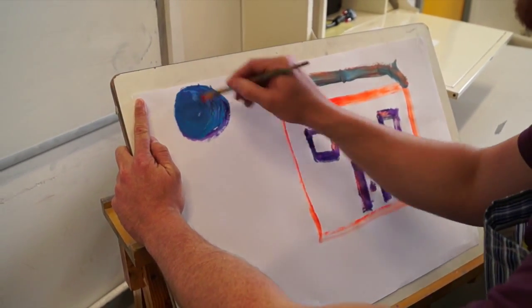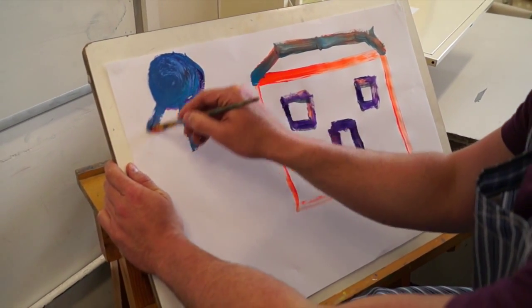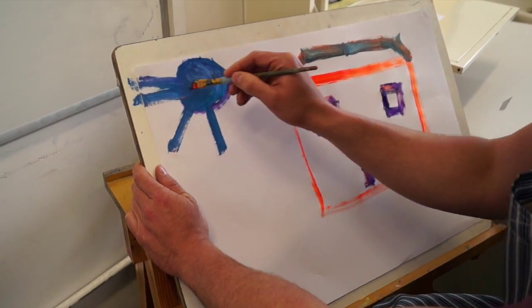Oh, look at that. Amazing. Stop there now. You are an artist. Now we're going after me.